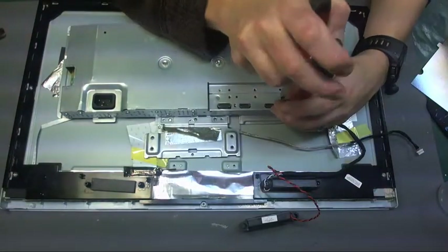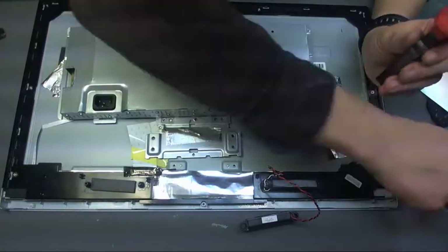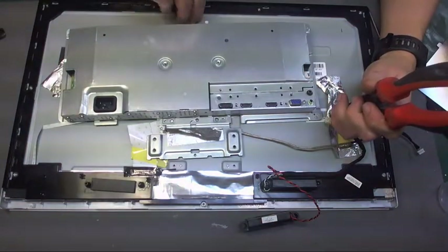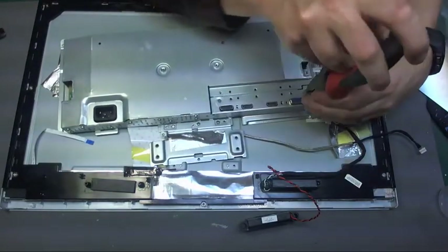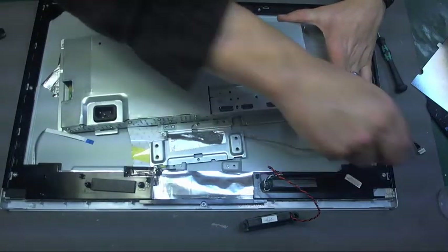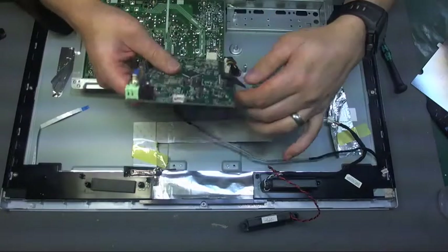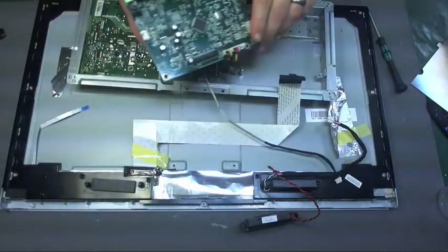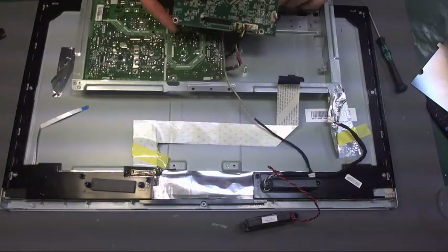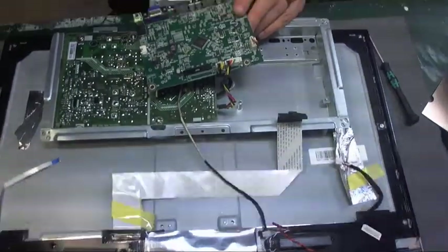I can't find my small pliers so I'll just use these big monsters — that is probably able to kill. It's a push and squeeze connector and that's that. I'm just going to check this board quickly for any burned out components, and we look fine.